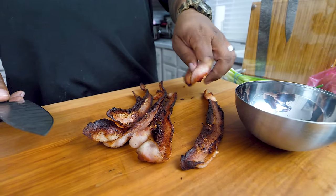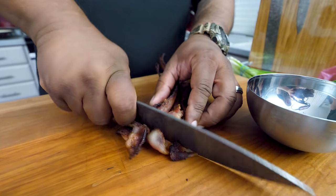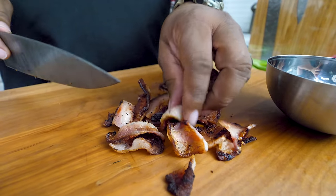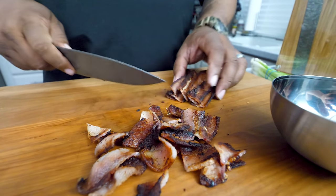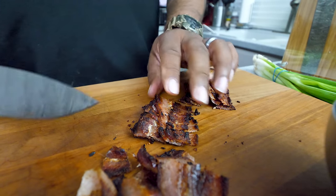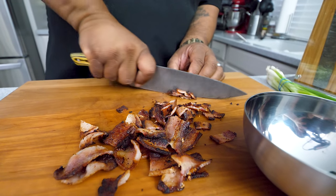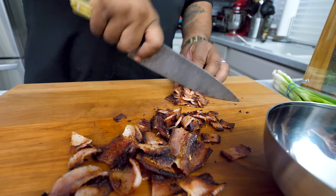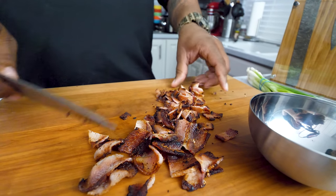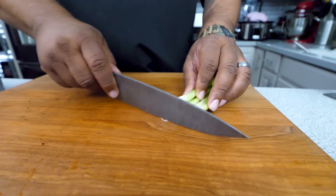I've already put the bacon on a paper plate lined with a paper towel to absorb the grease. Now we're just gonna cut it down — the size is up to you. You see these big pieces? I call those the eye candy pieces. But then for those that want the flavor throughout, go ahead and chop some of these down smaller. I was being a little stingy because I needed a couple of slices for another video, but go ahead and use all your bacon. And for those who don't eat pork, go ahead and use turkey bacon or steak bacon.